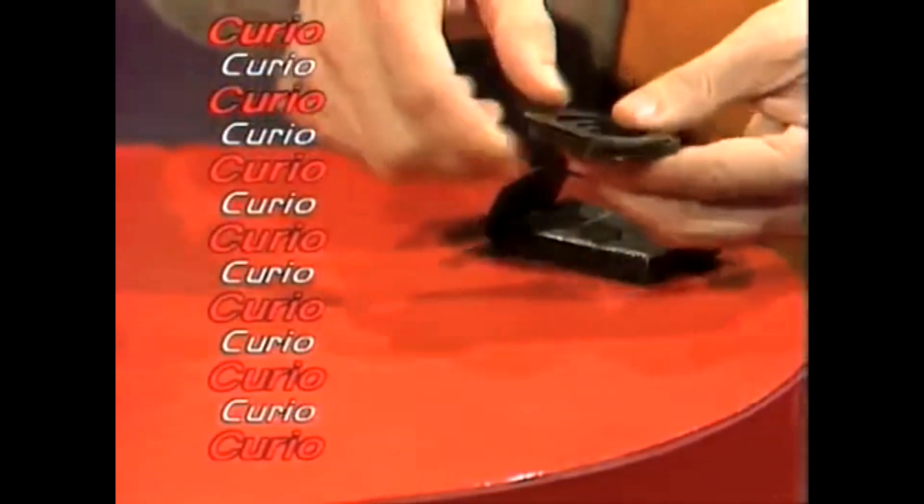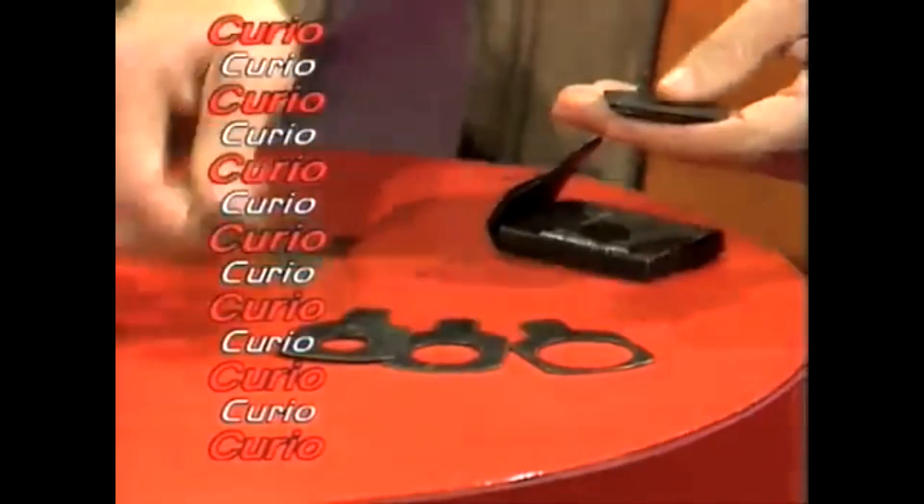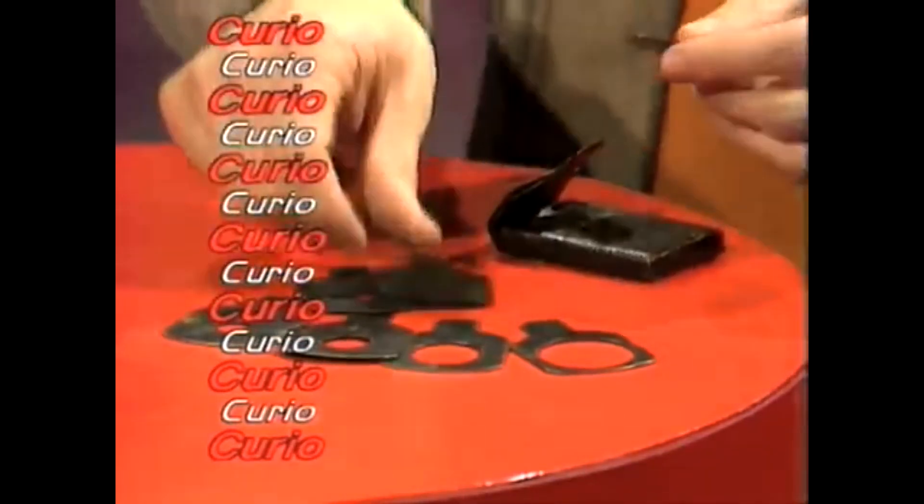They are packed in a leather pouch, they are made of brass, and they are shaped like tiny table tennis bats with holes in the centre. What are they?